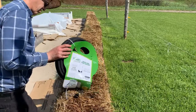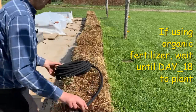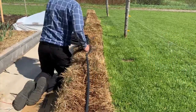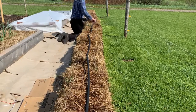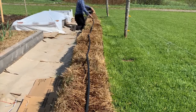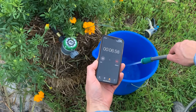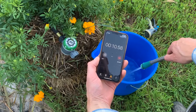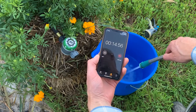Like any raised bed garden or container garden, a straw bale garden will require regular irrigation. Unless you plan to physically water each day with a watering can or hose wand, you will want to install a soaker hose or drip system before you plant. Once the bales are fully conditioned and ready for planting, each bale needs about one gallon of water daily. If you want to automate your watering, you can buy yourself an inexpensive timer.